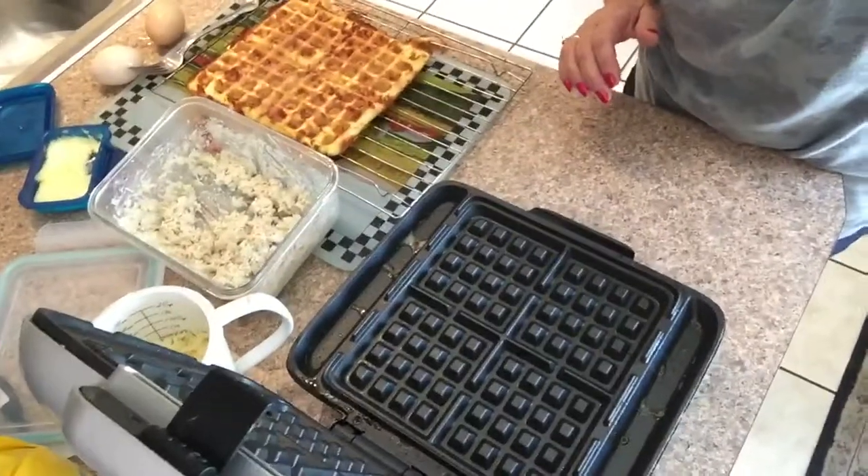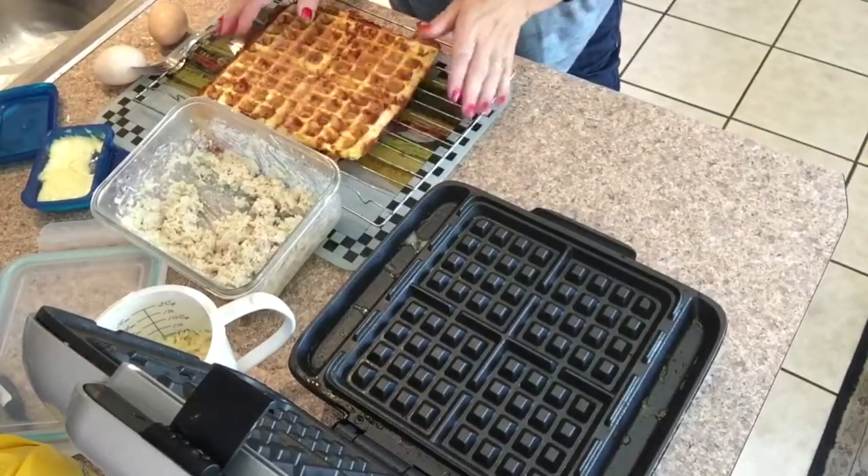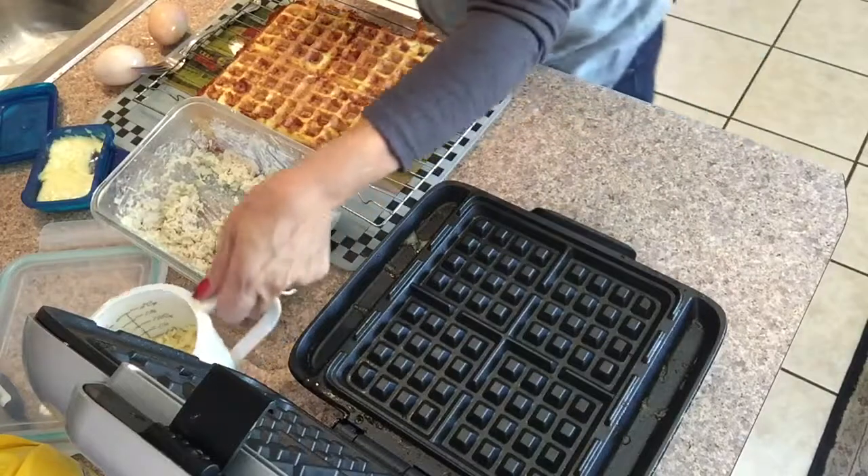Hi, this is Mama Rose and I am doing a quick video of the Dash full-size waffle machine. I'm gonna go ahead and keep talking while I work. I already have one that I just took out, as you can see, and I have one here.